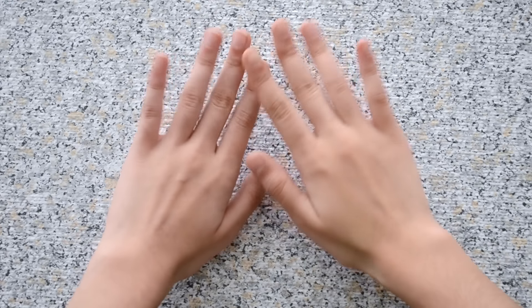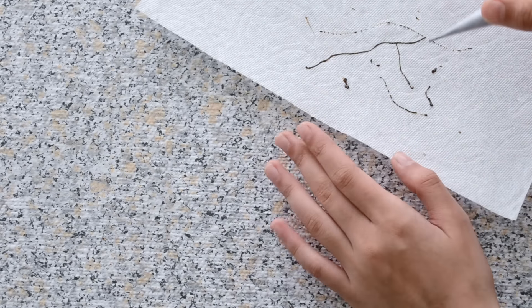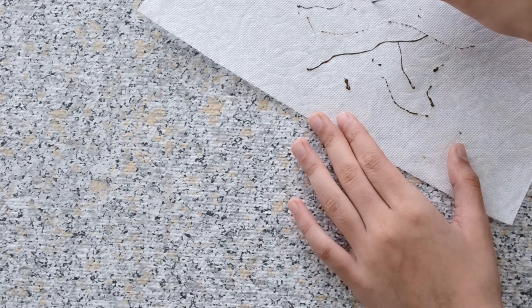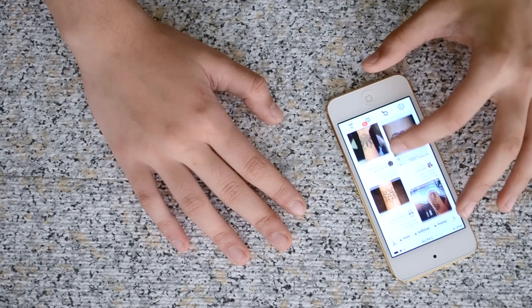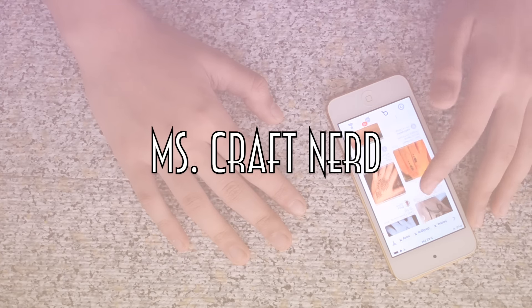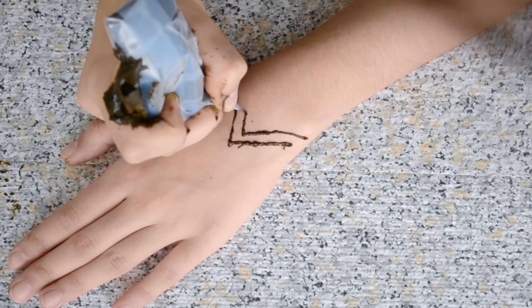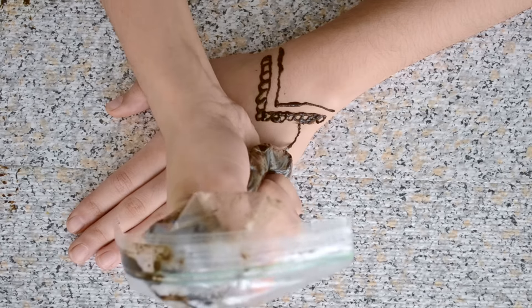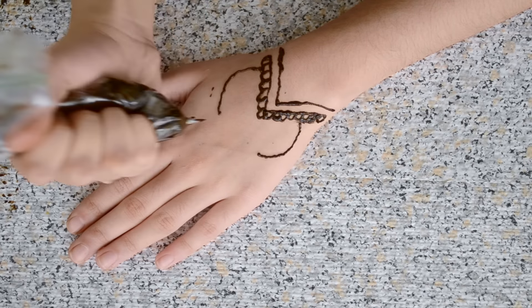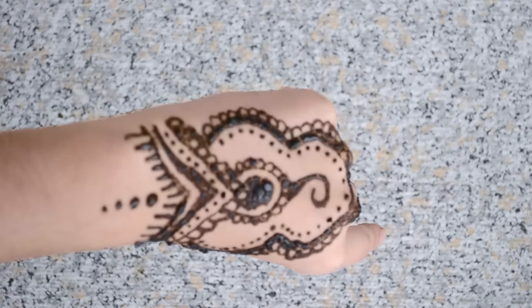Tips on how to apply it: make sure you have clean hands with no moisturizer on. Before starting, test your henna on a tissue and practice with it. Search up henna designs on Pinterest to get ideas. Applying henna is kind of just like drawing — it does take a bit of practice, but either way it's fun.